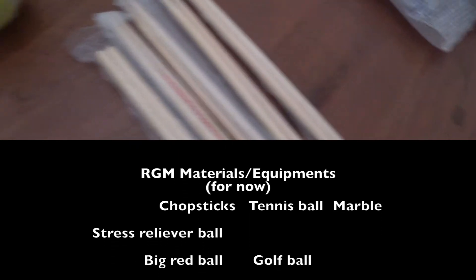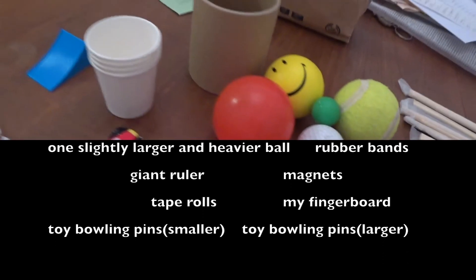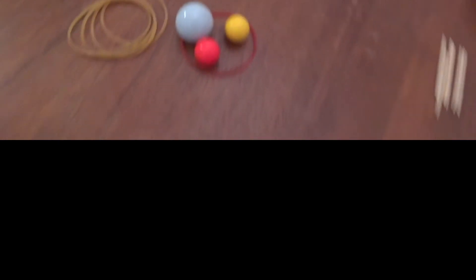These are the materials and equipment for my machine, and I might add or remove some after doing more research.